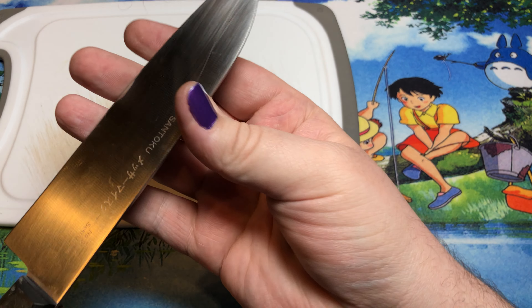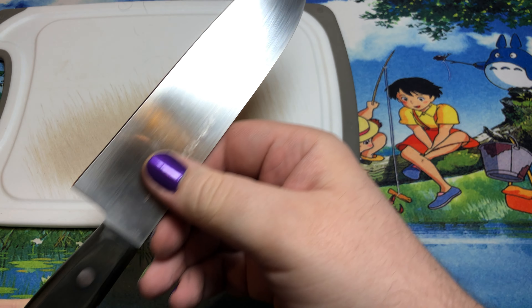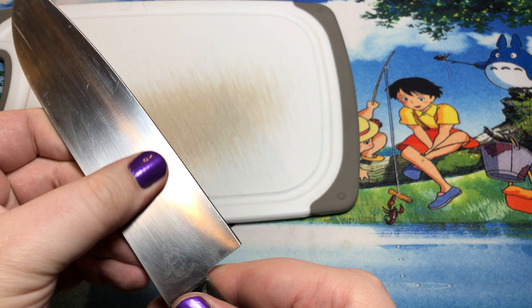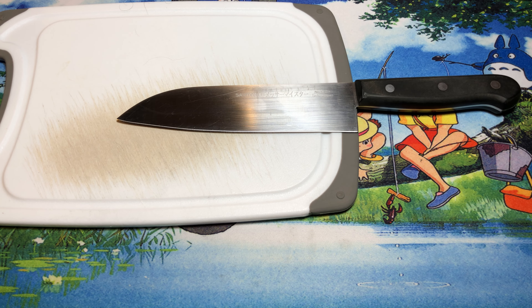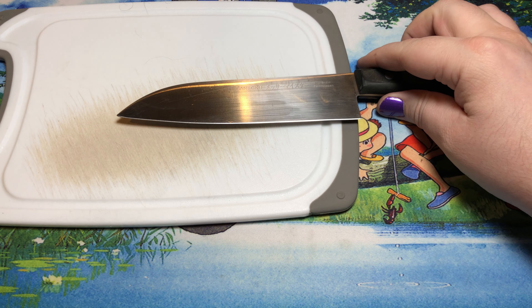This guy stayed reasonably sharp for a very, very long time. Obviously I don't use this guy a whole bunch anymore, but up until me kind of taking a look at a lot more of these kitchen knives — especially from Tucson as well as Nexus — I've had this in my knife block for a decade.